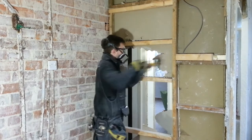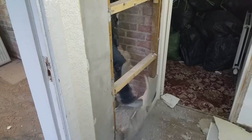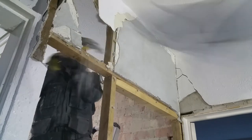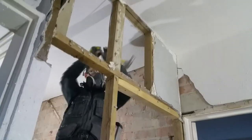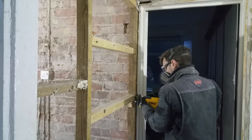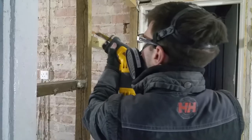Looks like the original door was here. Steel toe caps come in handy for this. It doesn't take long to break through the entire wall. This section of the wall isn't load-bearing, so I'm cutting it away. A metal cutting blade slices through the nails in no time.